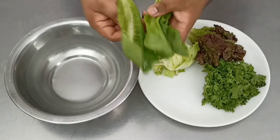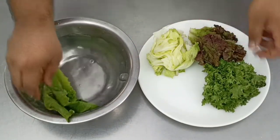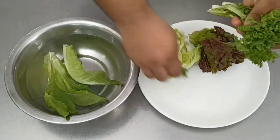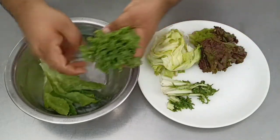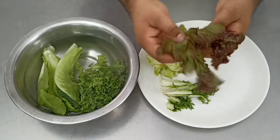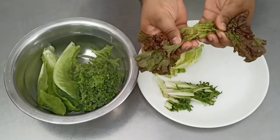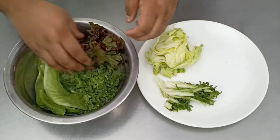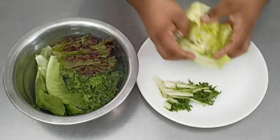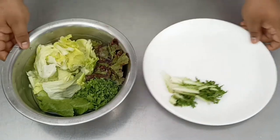Next, we start working on the vegetables for the salad. We've got some variety of lettuce leaves — romaine, frisée, lolo rosso, and iceberg — all washed. Place all the leaves inside a bowl of water and keep it inside the refrigerator for around half an hour to 40 minutes for them to become nice and crunchy. Once done, drain out the excess water and put it back inside the refrigerator.